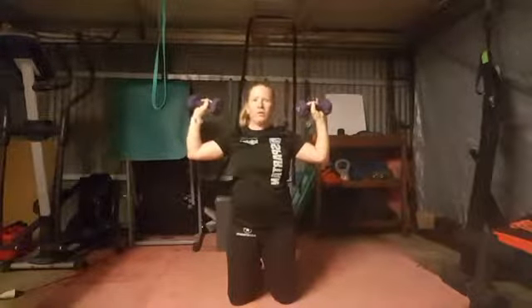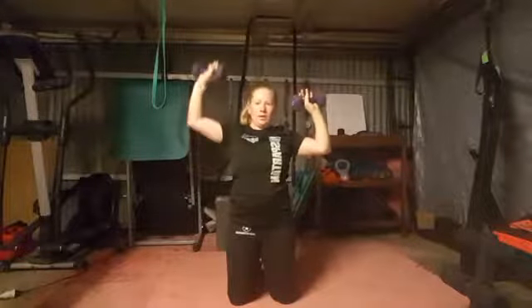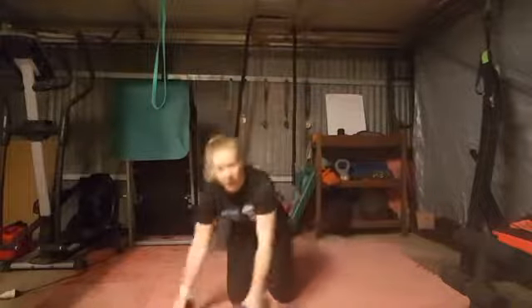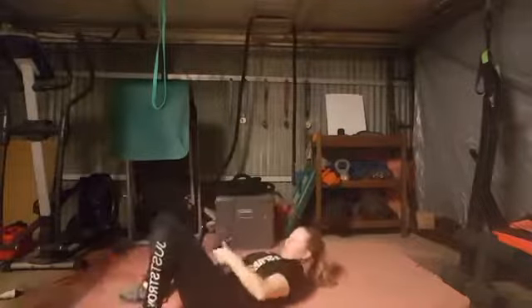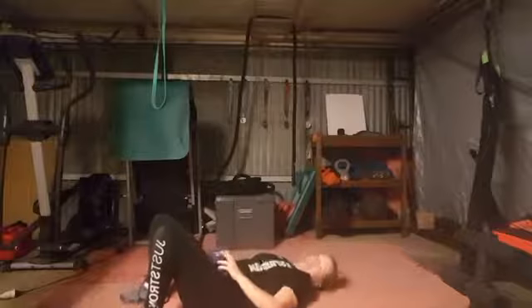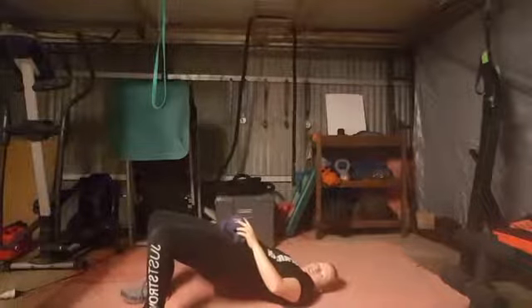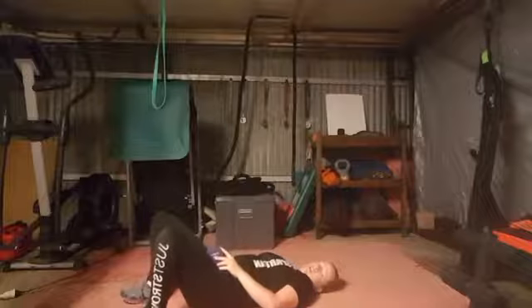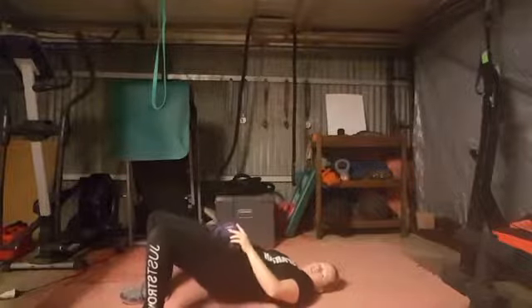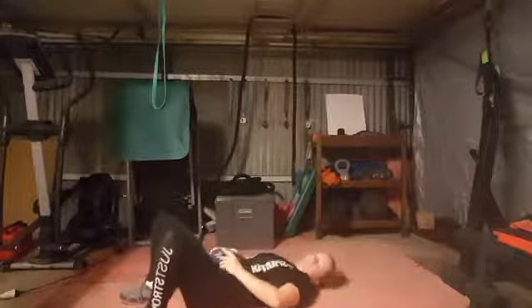It's for each side. And then we have glute bridge — same here, nice and slow. Get your weights, or you don't have to use weights if you don't want to, and just pressing up nice and slow, holding for the count of two and lowering back down nice and slow, up, holding for the count of two, and then lowering back down.